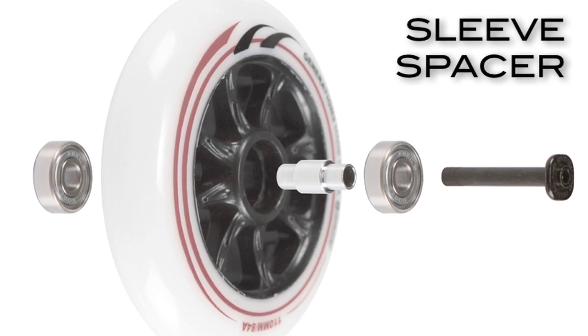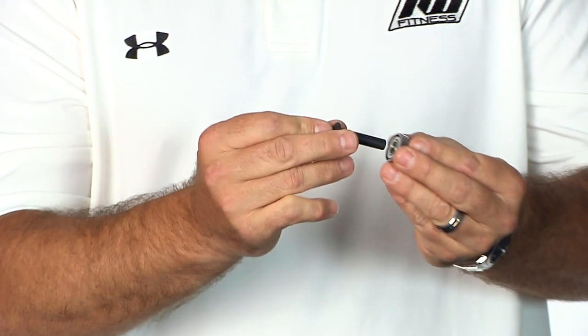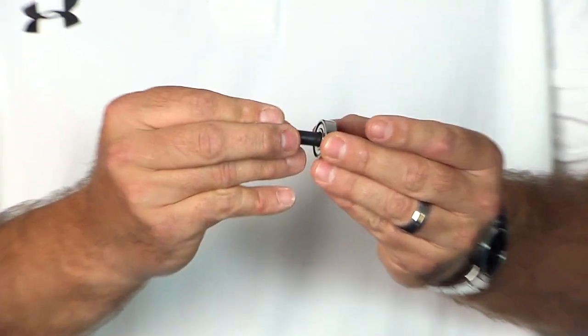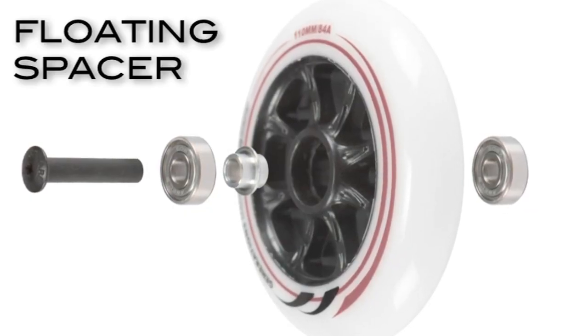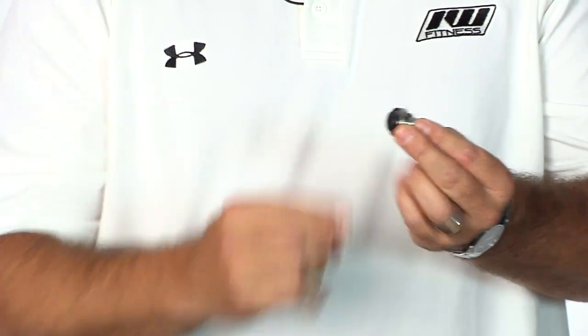If you have a bearing out and your axle takes up the full center hole with no play, then you're going to be using a floating bearing spacer, because now you have a nice secure fit all the way through.